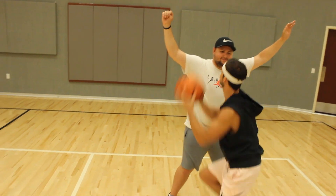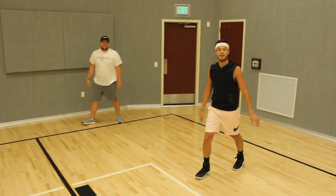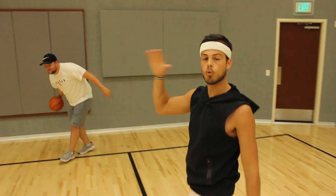This happens a lot. And then you just jump into him and shoot it. You'll get a foul called every time — just jump straight into him. Bull rush.